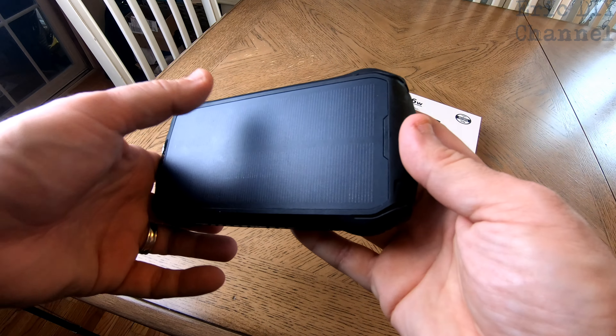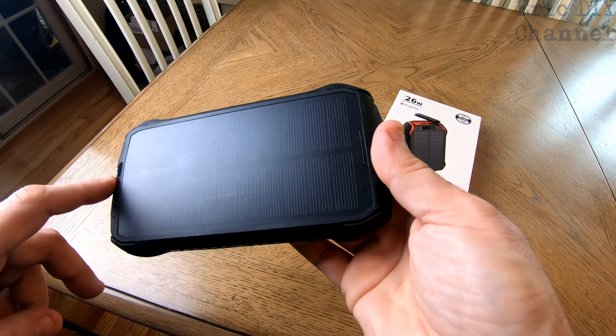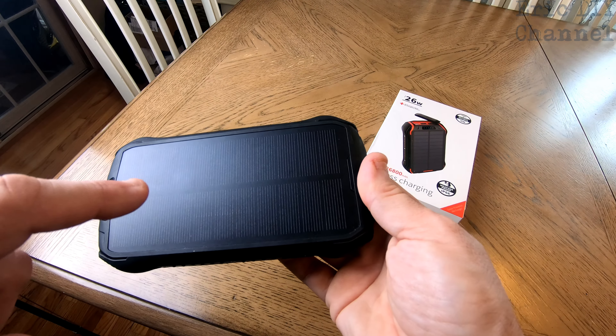First off, it has a solar panel, which isn't going to charge very fast. It's actually just to kind of maintain the battery in between. There's no way that you're going to be able to fully power this thing just with the solar panel — you could leave it out there for weeks and maybe it'll charge fully.